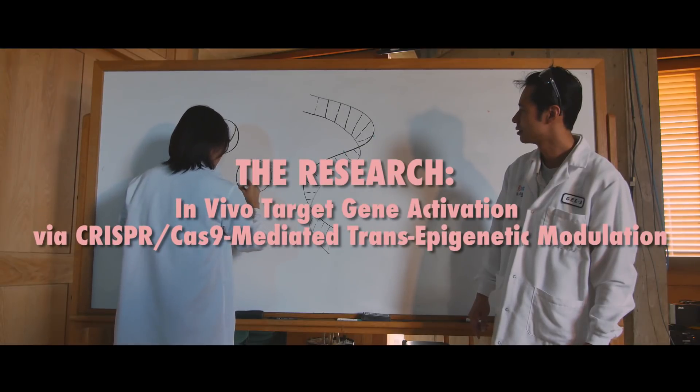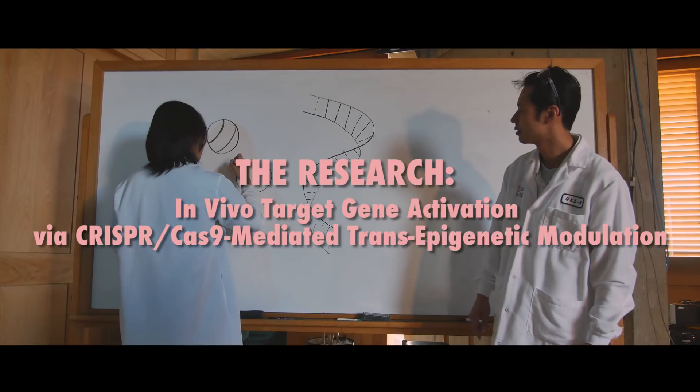These scientists work in the lab of Juan Carlos Espesua Belmonte. They want to find ways to turn genes on in living organisms to fight disease. It is not gene editing, although it involves a gene editing tool.